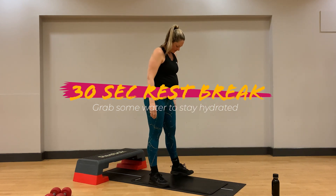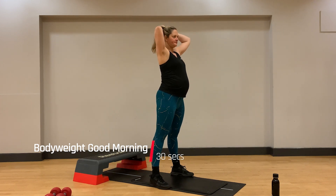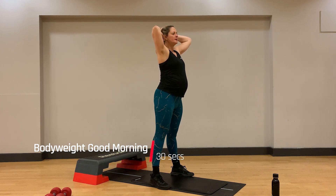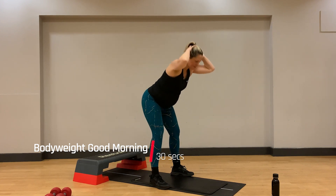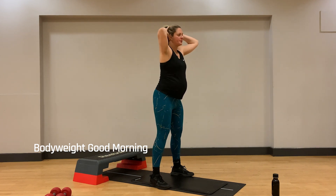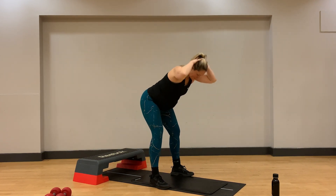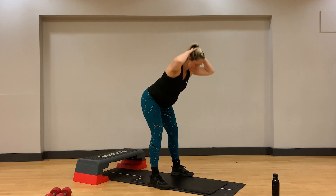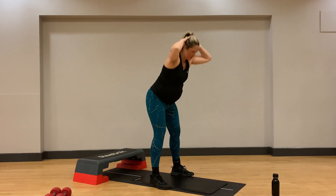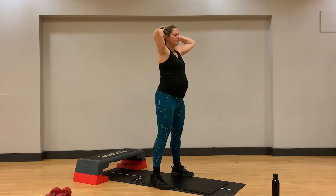Next up is our body weight good morning. Stand with feet slightly wider than hip distance apart, hands on head, ready to hinge your hips back towards the back of the room so we feel the extension through our hamstrings, before exhaling and coming all the way back up to the top starting position. Try to bring that chest parallel with the floor, neutral spine throughout. Last two here.